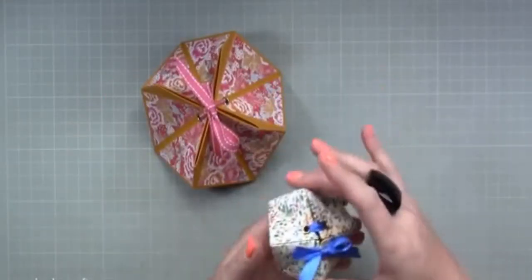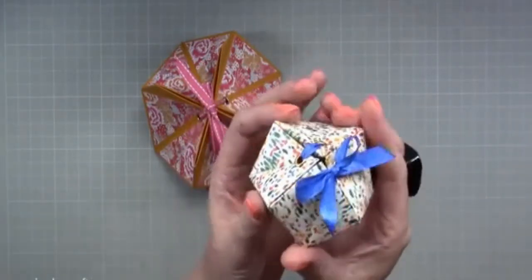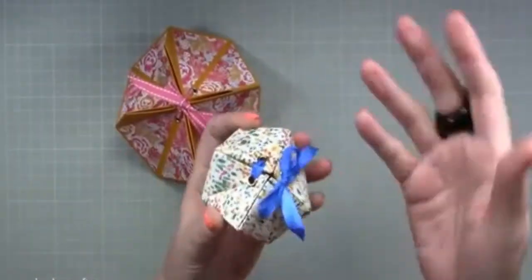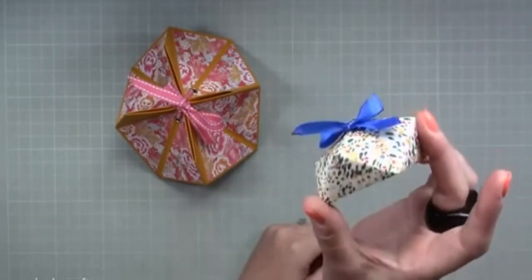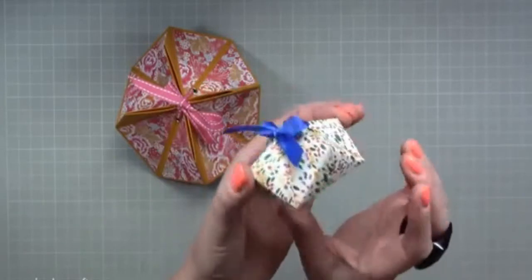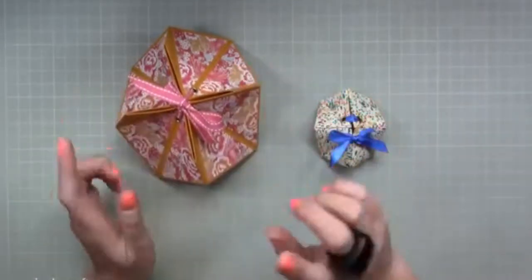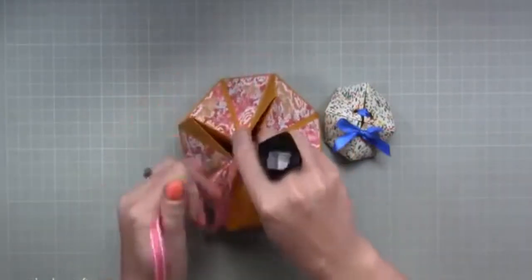That one is using one sheet of 12 by 12 — more of the original look. That one is using one piece of 6 by 6 with the folds folded inwards, so the flapping pieces go inside. It's very simple whether you want it outside or not. That 6 by 6 size will hold a small sweet, a piece of jewelry very nicely — wrapped in a little bit of tissue — and these make really cute little favors. So that's 6 by 6, that's 12 by 12, and I'm going to make it with 10 by 10 today.